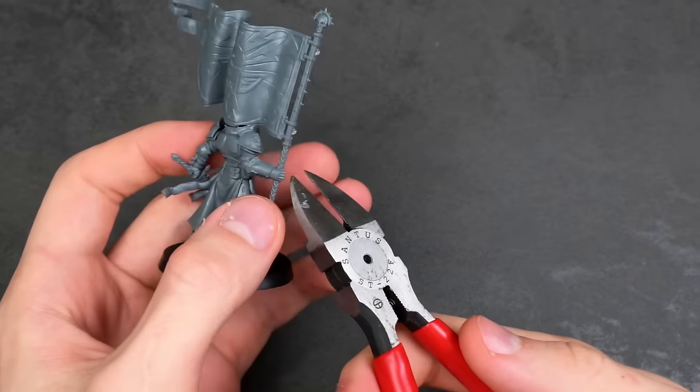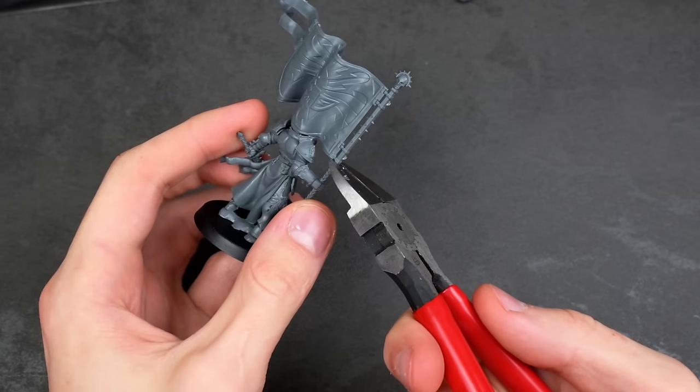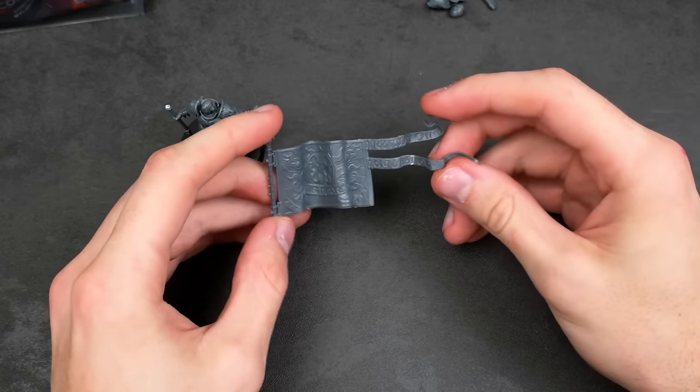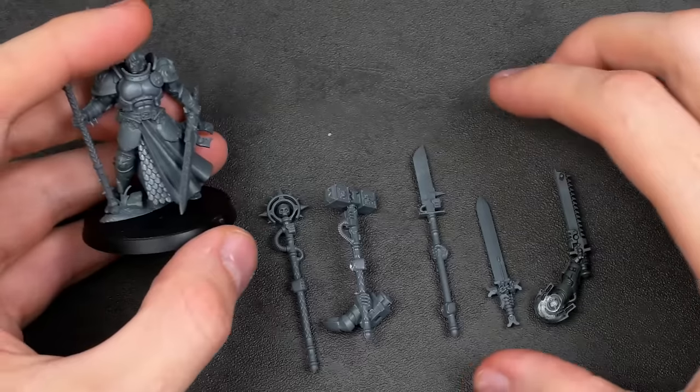To start things off, I'm going to grab my pair of hedge trimmers and take off this flag, which was actually the main thing that caught my eye originally when I saw this model. I definitely want to find some other uses for this flag and see if I can use it in another project. But for now, I'll take out some other bits and consider what I could possibly make this into.